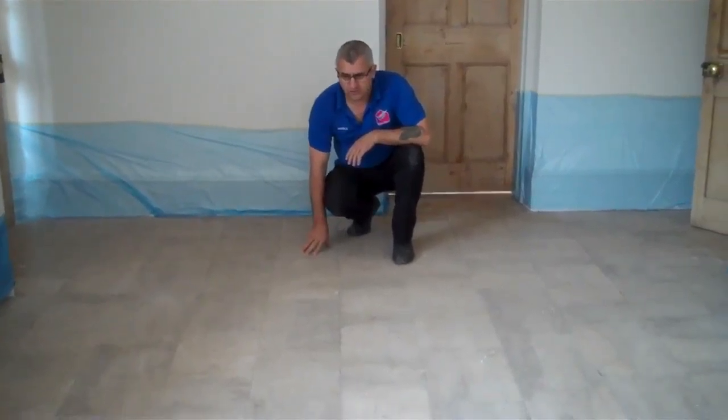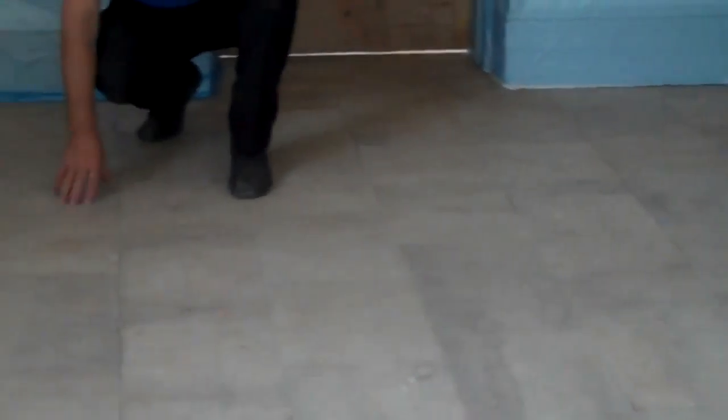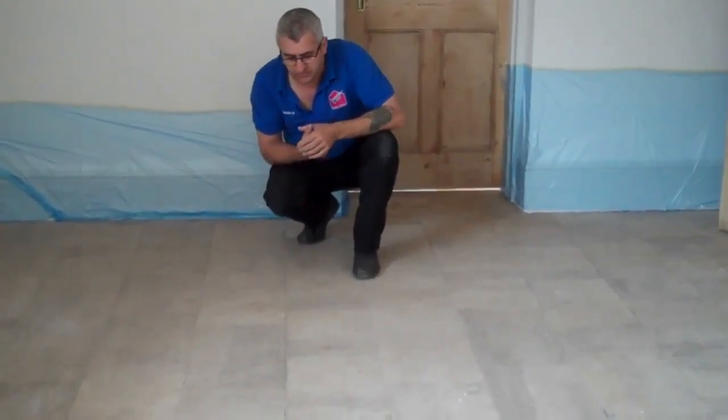We have to restore this long standard kitchen floor — very, very worn floor, as you can see. Now I'm going to show you the result when it's finished.